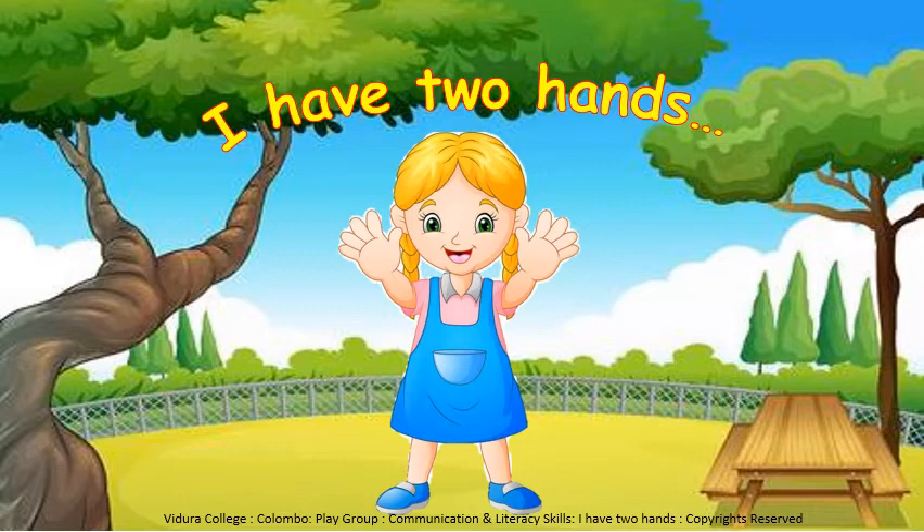How many hands do we have? We have two hands — the right hand and the left hand. Children, we need our hands to do so many things. We need them to eat, to cook, to hold up something, to write, to wash our clothes and dishes. So we need to be grateful to our hands.